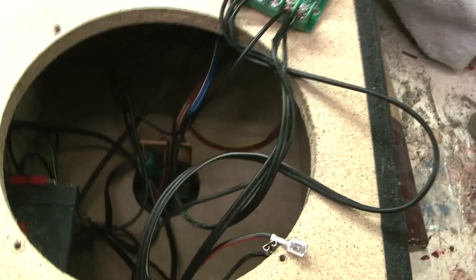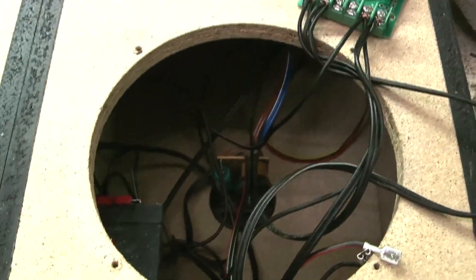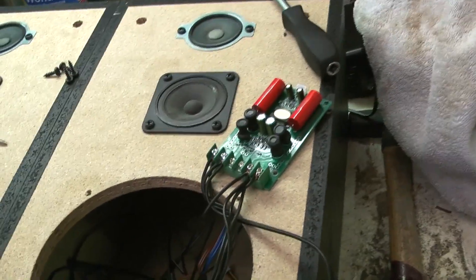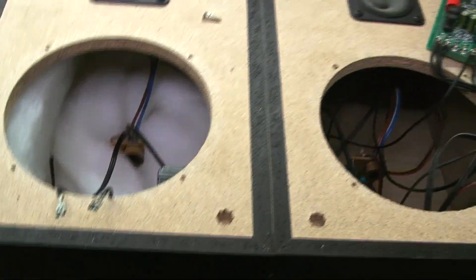Now we just need to put in this phone, which is right here. It's going to be a challenge because there are so many wires in the right speaker, and I also need to mount the little amplifier. I'll check back with you guys once I've got the amplifier fitted in, and then we can put everything back and test it out.